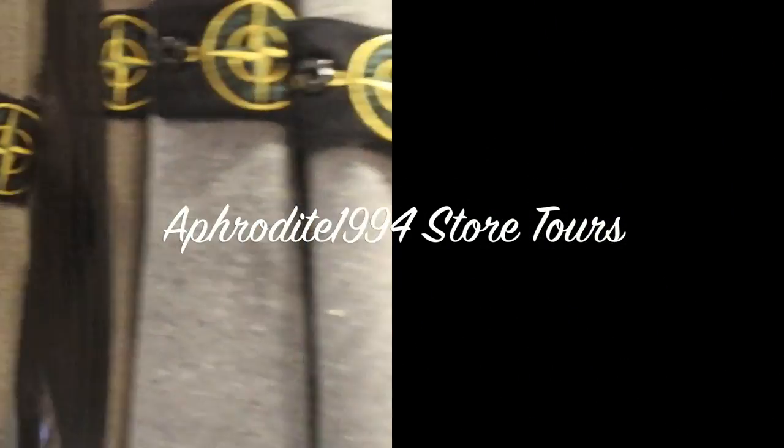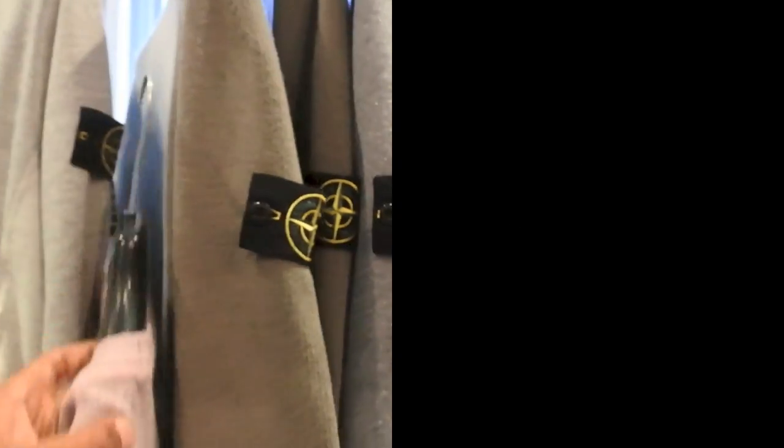I've always recommended Aphrodite for Stone Island — they've always got lots of selection in. Look at that — that one should have been at the front, what's that one doing at the back? That jumper is dope, that is so nice. Nylon metal jacket there. I thought that was a fake but it's just a display.